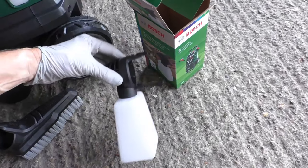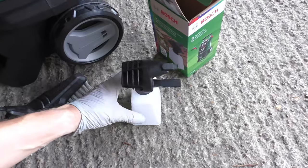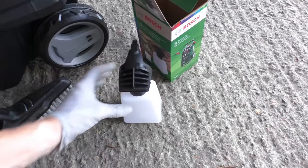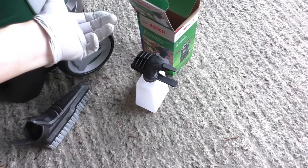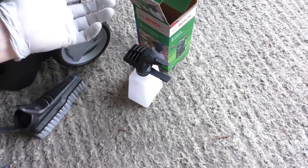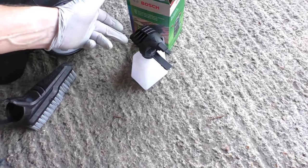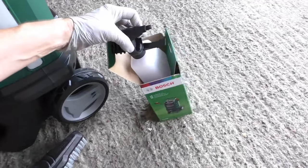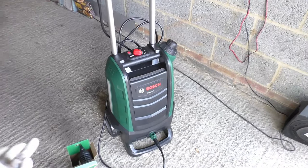I wasn't nearly as impressed with the snow foam or detergent adapter. As you saw, it was very difficult to get it to clip on — it was much looser than the brush — and there being no seal in the cap, every time you tipped it your expensive detergent or snow foam came out. In fairness, once the jet washer was in operation it did do the job and apply the snow foam. But 27 pounds — they're taking the mickey. If it were £9.99 I'd let it go, but it's overpriced, and because it has a unique fitting there isn't really any other option if you want to use snow foam.